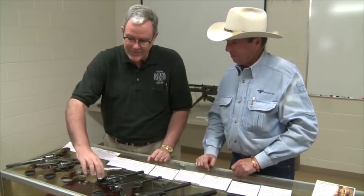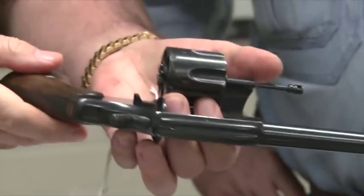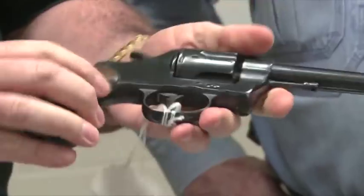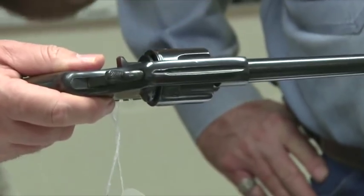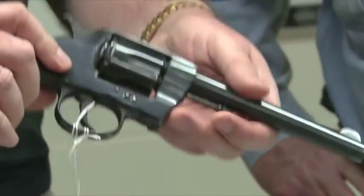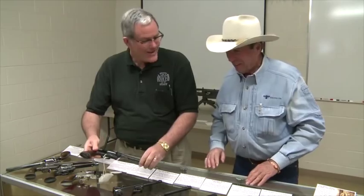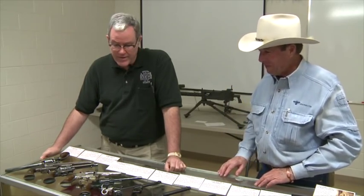Then we get into the double actions. The Army thought they were on to a modern concept — going with the swing out cylinder starting in 1889 and through the 1890s. They adopted a number of swing out cylinder, classic double action revolvers chambered essentially for the .38 Colt cartridge — like a very mild .38 Special. It seemed like a great idea at the time, but they ran into some fellows in the Philippines that gave them a different idea. Those fellows just weren't impressed with that cartridge — they'd absorb six or twelve rounds and still go on and do some damage. So the Army rethought that and decided maybe they needed a bigger caliber again.